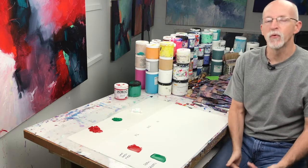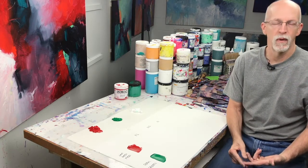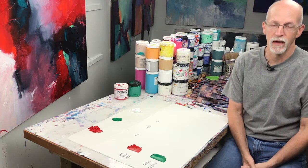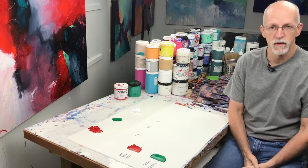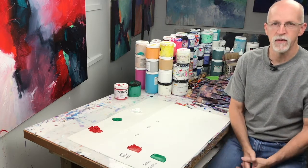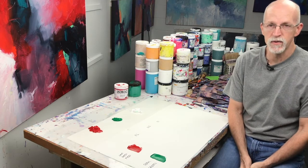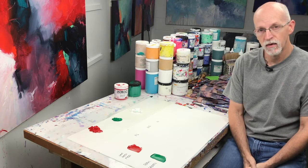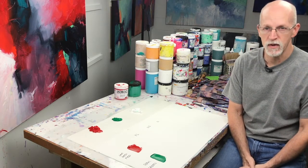For me, neutral colors don't mean burnt umber, burnt sienna, raw umber, raw sienna — those aren't neutral colors. Neutral colors are those that are neutralized by mixing two colors together, and typically we'll use complementary colors mixed together to form neutralized colors.